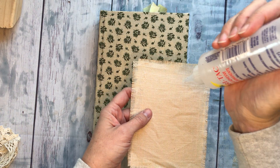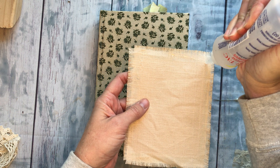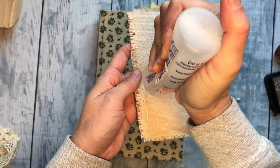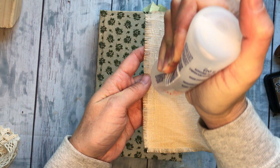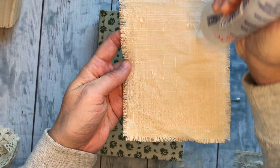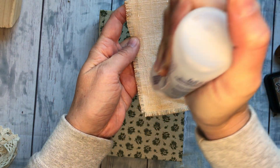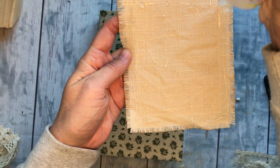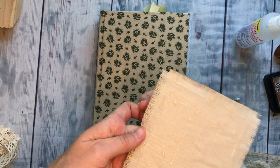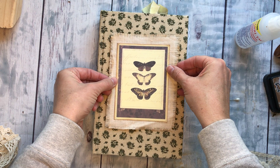Now step one, I'm gonna glue this onto that cover. Don't be shy about the glue you use when you're gluing something to a cover — they get a lot of use so you're gonna want to go ahead and glop it on there pretty good. This is fabric gluing onto fabric so it should hold really nice. I'm just gonna go ahead and center that and squish it down.